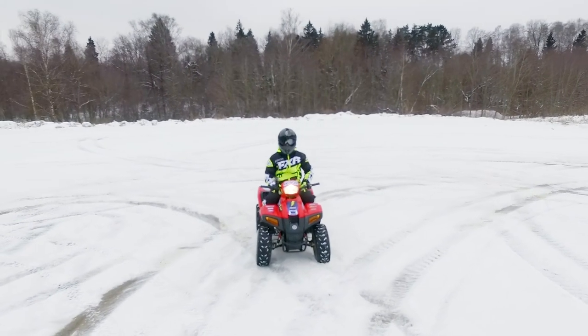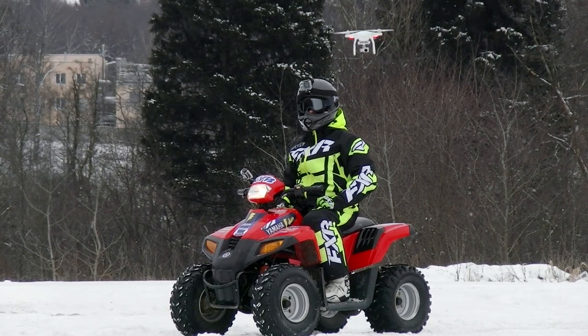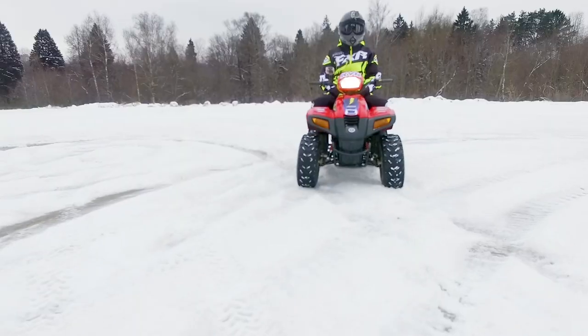Well, it is high time to have a ride, isn't it? Today a pro rider will help us to check this quad. First of all, let's try it on rough terrain.